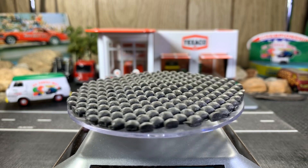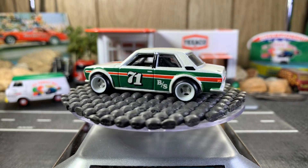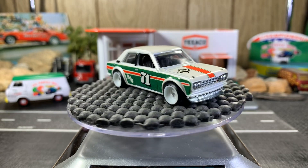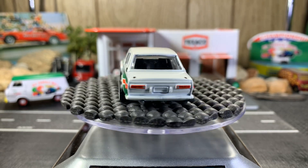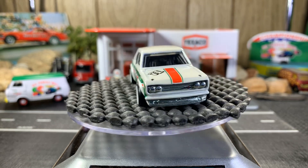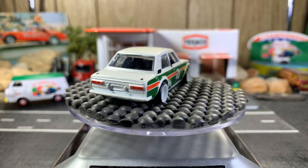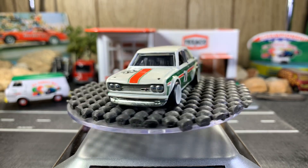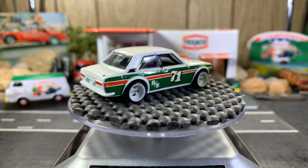It's the Datsun Bluebird 510. I'm glad I have one — it's my first Datsun Bluebird. I'd sure love to get a hold of some more of these. This one's just real nice. I love the color combination, the rims — deep dish — and really nice detail front and back.